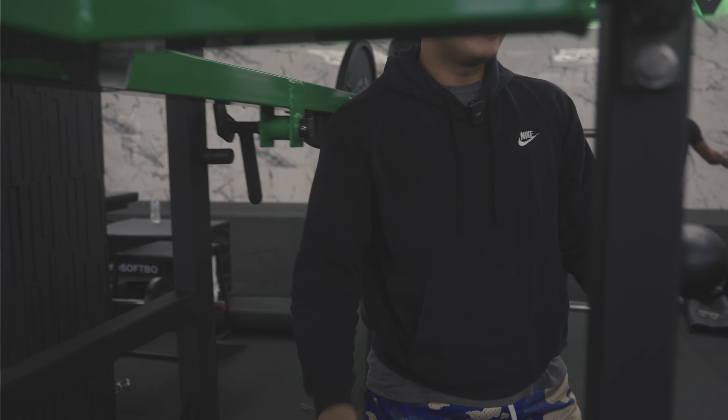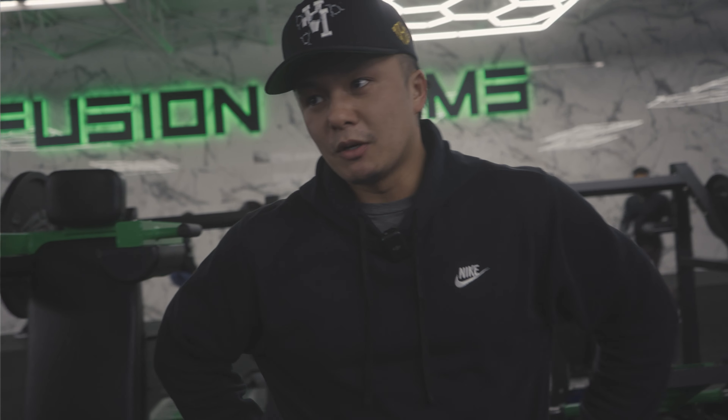I feel like this machine is exposing me, because I noticed that my left ankle bends a lot, but then my right ankle — I'm kind of lifting on my heel.